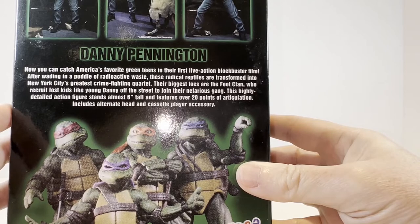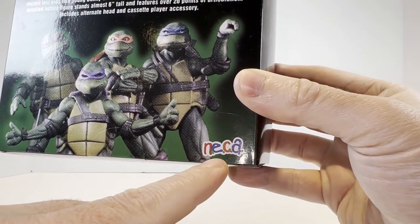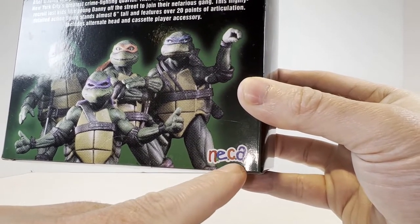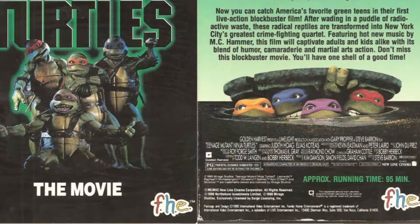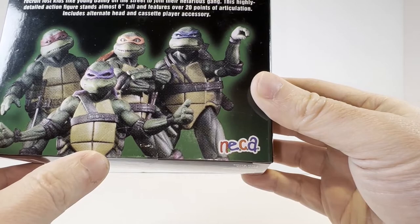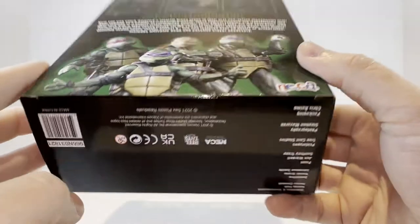You can pause and read that if you'd like. And then we have the NECA logo in the classic FHE style to mimic the VHS distribution — the artwork from FHE on the corner of the original VHS sleeve. And for all of you guys that had that tape as a kid, you'll know exactly what I'm talking about and that should look very nostalgic for you.